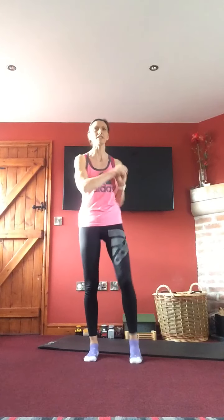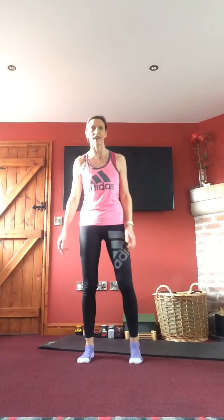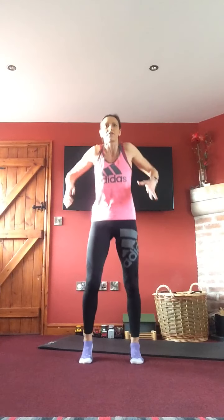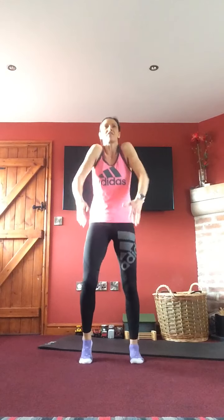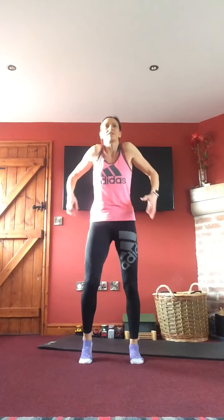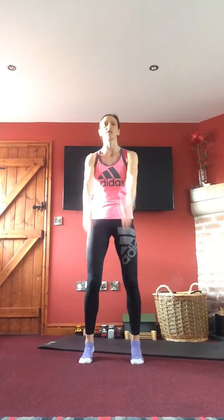Okay, everyone on mute and find yourself a little space. Let's start with our warm-up — normal heel-to-toe movement initially. Think about deep work, pulling the tummy in nice and tight, then introduce a roll of the shoulders. Quite a simple format today: we've got seven exercises in our circuit, which we're going to do four times. Easier and harder options as normal. Getting a little bit bigger with those arms now.